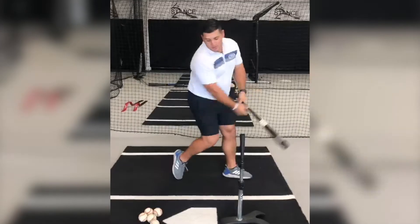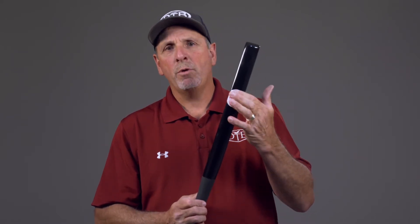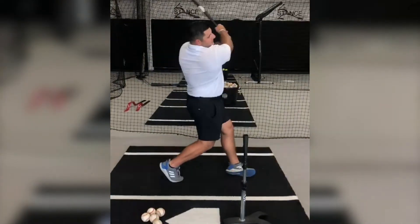What's unique about this flat bat trainer is most flat bats want you to hit the flat side of the bat, but you can only use it for non-velocity situations. With this bat you can hit real baseballs, you can hit high speed, you can hit in simulated game situations. So a player feels like they're really holding a baseball bat in their hands in a real game situation.